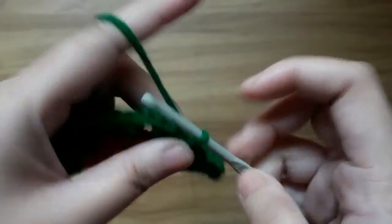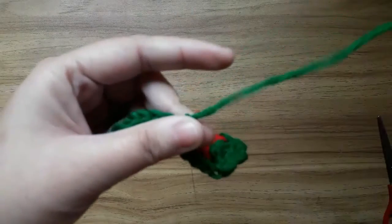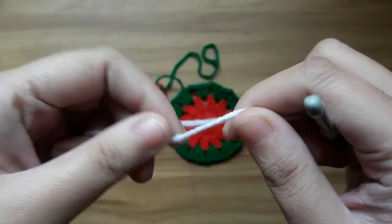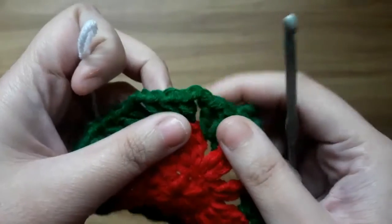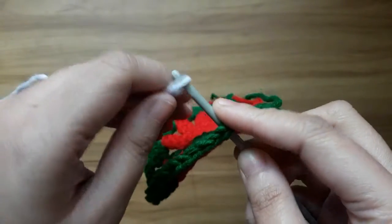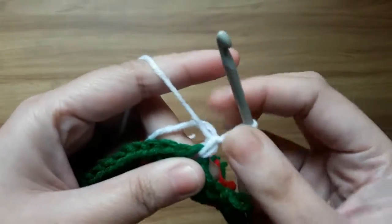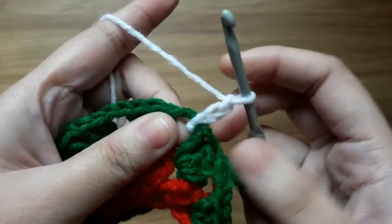And slip stitch in the very first top of chain. Now give a knot and cut the extra yarn. Now work with round 4. Give a knot and insert the yarn in any 2 chain space. Now make chain 2 and make 1 double crochet in the chain space.